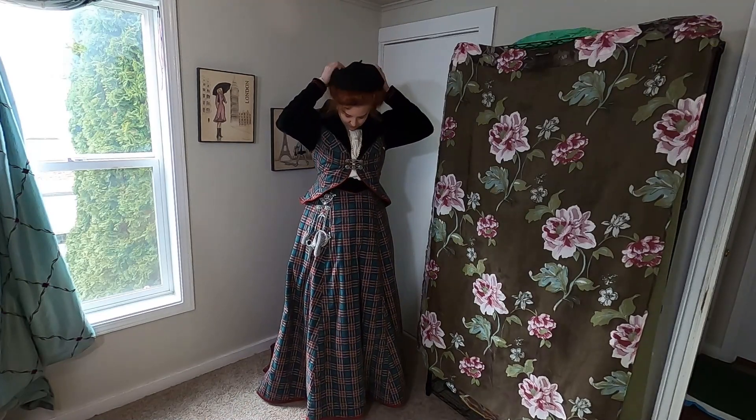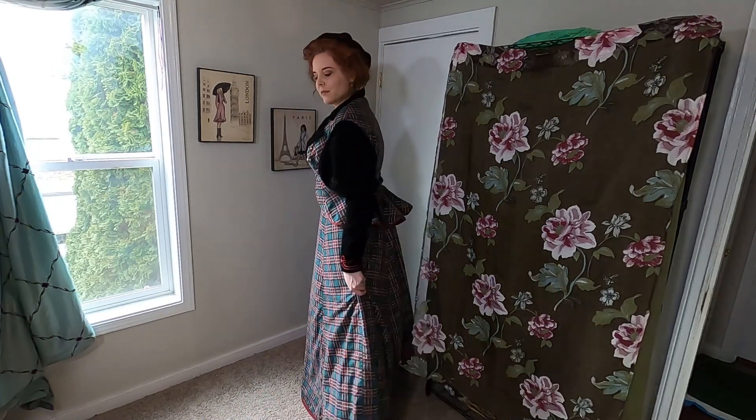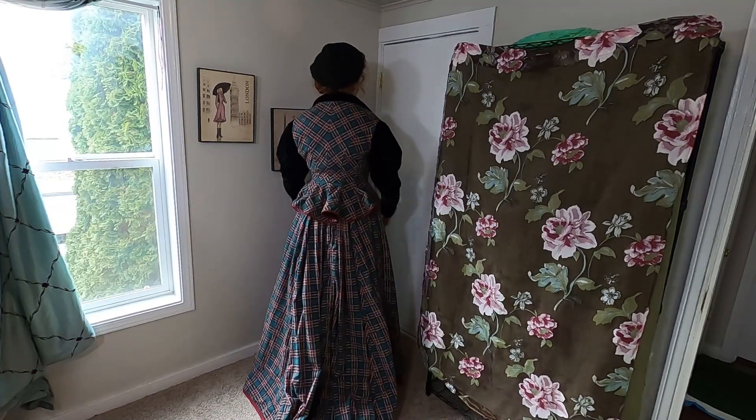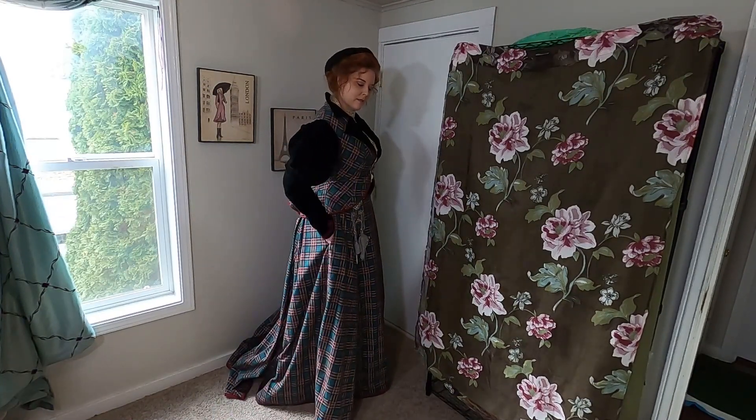Finally, I have a wool beret or tam that I found in France years and years ago. I feel like it goes with this suit really well, and it also really helps with the Anne look. I forgot gloves when I was inside, but I have a pair of black leather gloves that works well with this outfit — you'll see them in the snow footage.